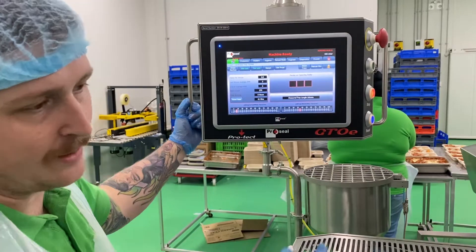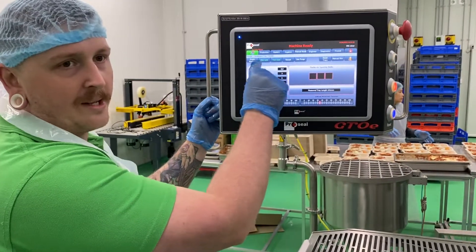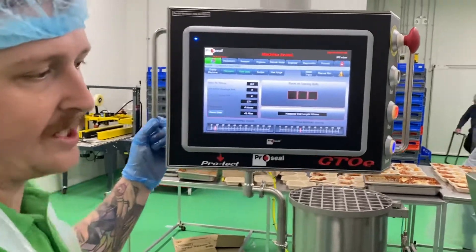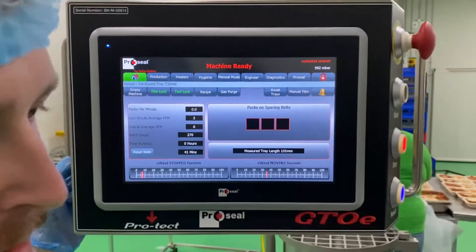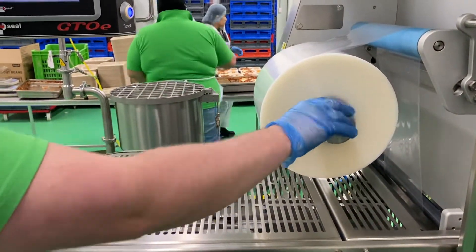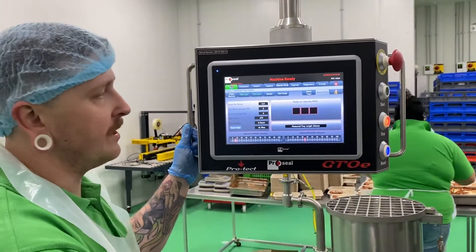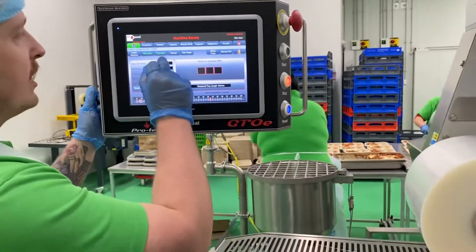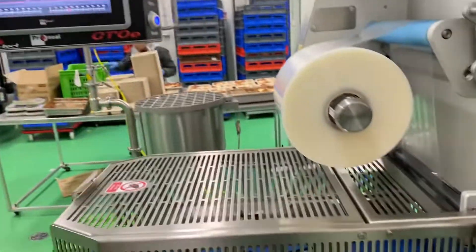Now the first thing you do so you can pull all the tools out is tool lock. If there's a highlighted green, it means you can't pull anything out — you can't take the film off, you can't take any tools out. When I push film lock, that'll compress down, so now you can move the film. Red means it's unlocked, green's locked. So you do all the tools out, then you go to tool lock — that lowers that part down there.